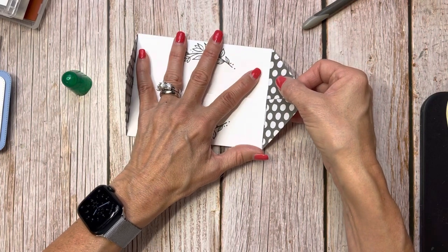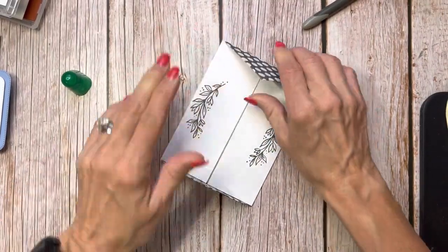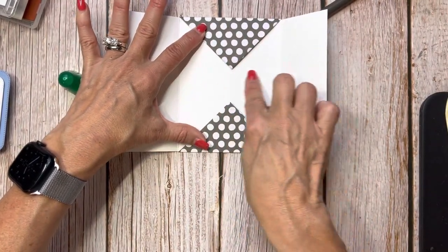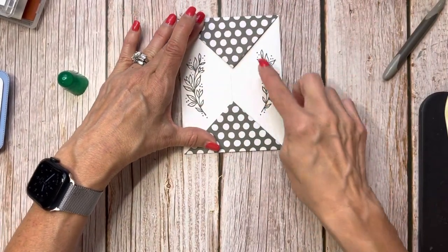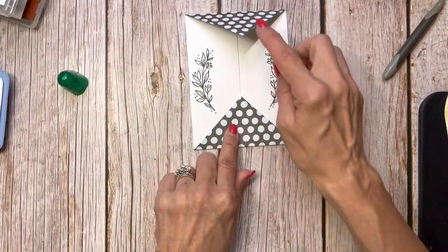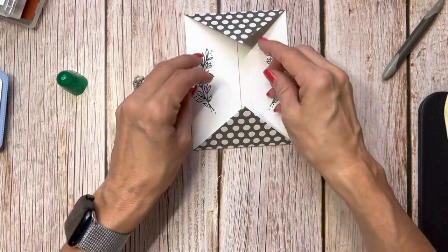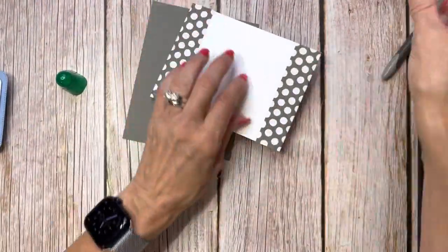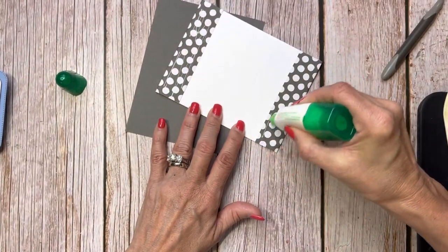The nice thing about this technique is that some people put something big right in the middle of a plain card, but then you might overwrite on it. I like putting this little gatefold in the middle — sometimes with a different DSP inside, which just dresses it up. I thought this stamp set made a perfect embellishment on the side, and look how pretty that looks!